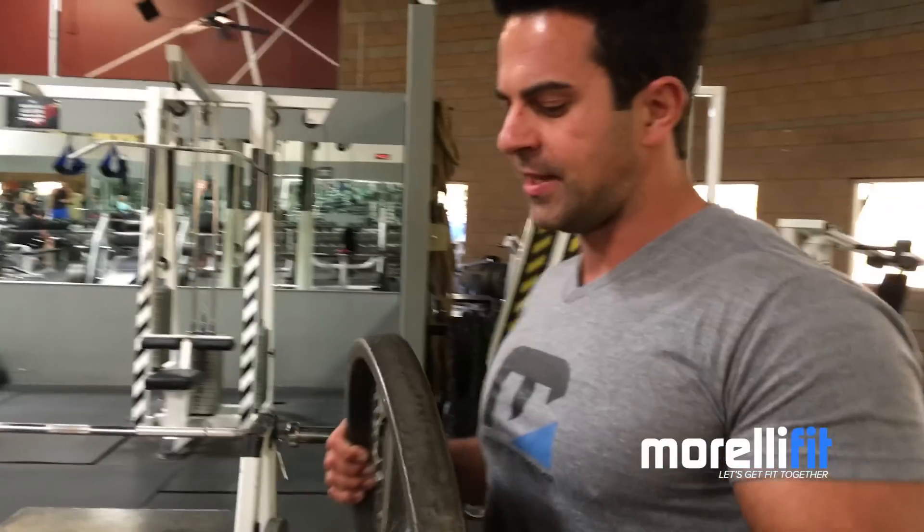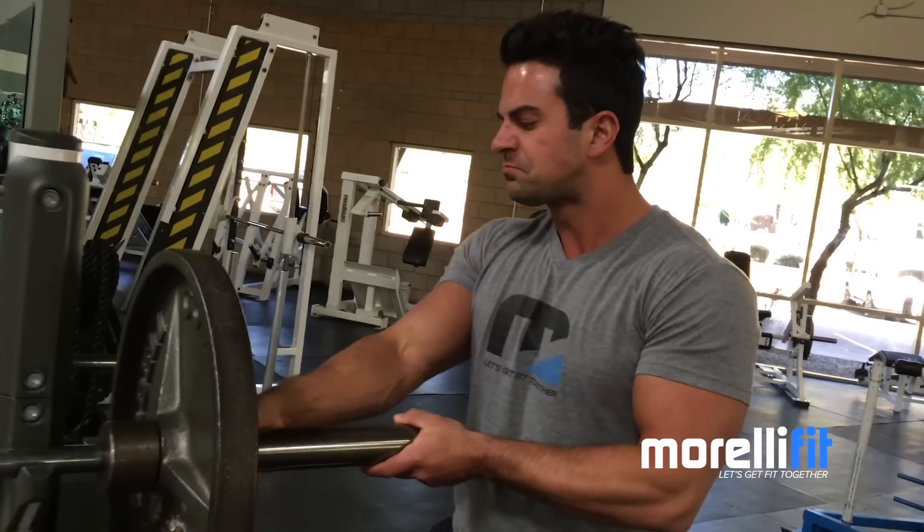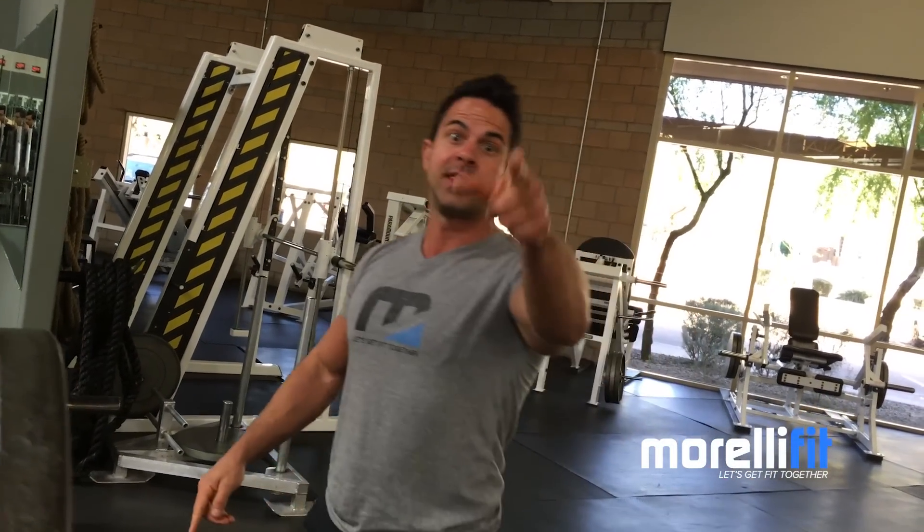Alright, so, chest — like I said, nothing fancy today. Incline, work that top shelf. Four sets, two non-working to start this workout. I'm gonna give you the entire workout, so stay on this video.